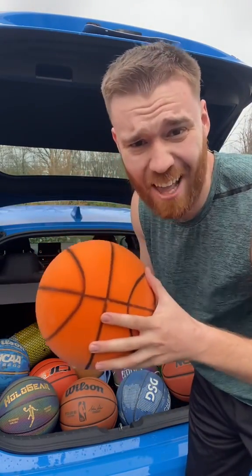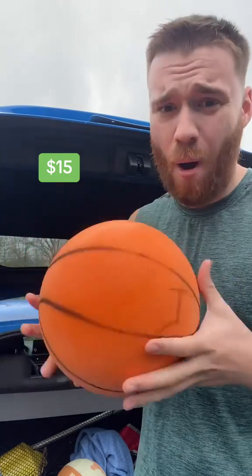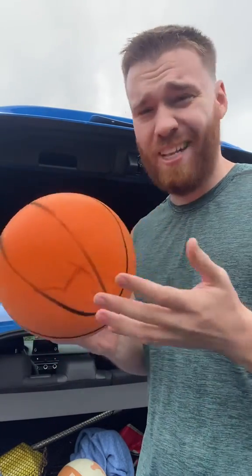Coming in at dead last is the silent basketball. I know it's meant for just dribbling inside, but it's literally just a ball of foam with lines drawn on, and it still makes noise.